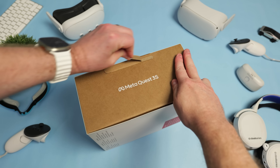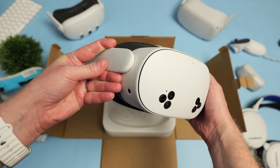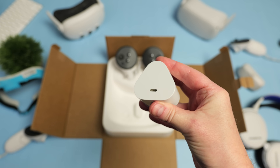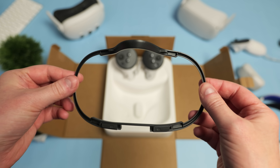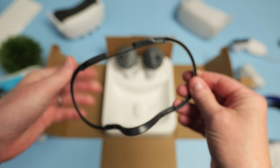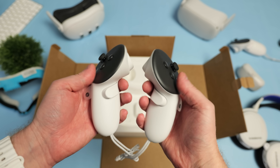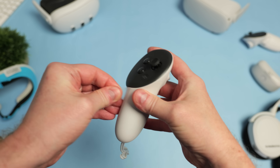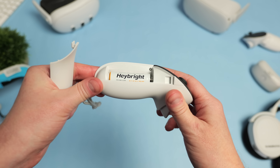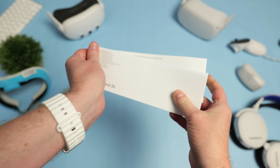Cracking the box open, inside you get the Meta Quest 3S headset itself, a power adapter, a 1m USB-C to USB-C charging cable, a glasses spacer if you want to wear glasses in the headset, and a pair of Quest Touch Plus controllers. These are the same controllers that ship with the Quest 3 and they come with AA batteries pre-installed. You also get a quick start guide and warranty information.